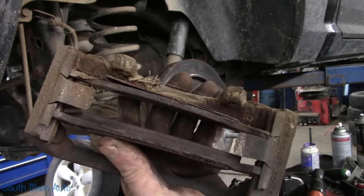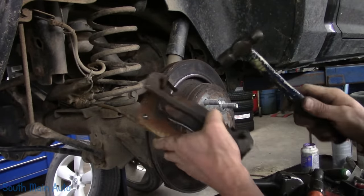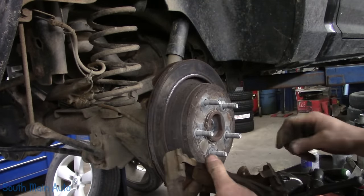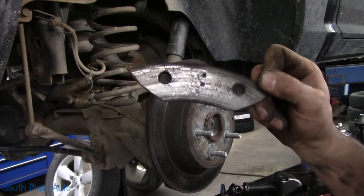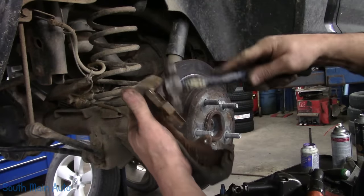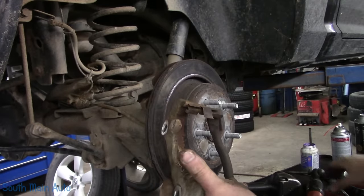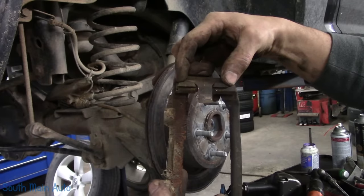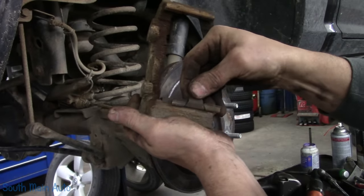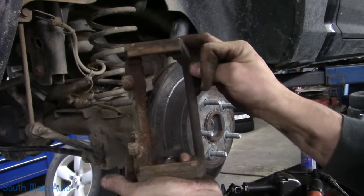These rear pads have well passed their prime. Pay attention to this hardware: notice how it's offset. You've got to make sure that you don't put it on with the hardware offset to the outside — it needs to be offset to the inside. Pay attention to that.